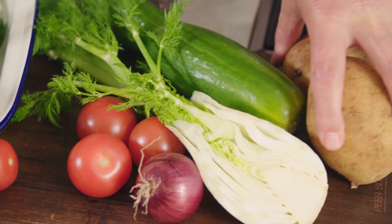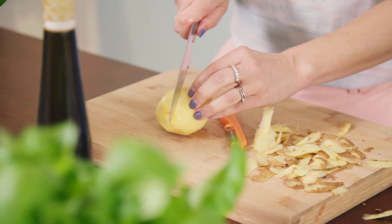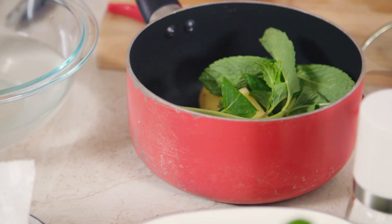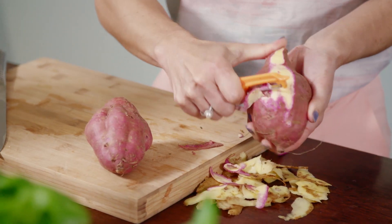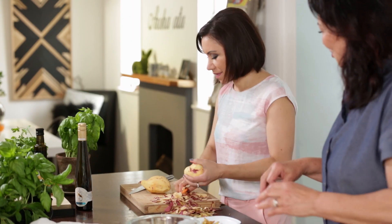First of all, because the potatoes and the kumara are going to take a little bit longer, we need to get into that so we can get it on, because these dishes are really, really simple. So I'll grab these — you do one and I'll do one. We probably don't need them both, but we will do them. I'll cut them up and put them in a pot — just quarters there.